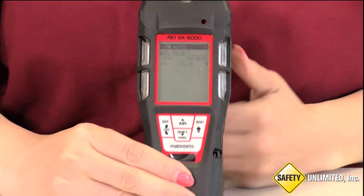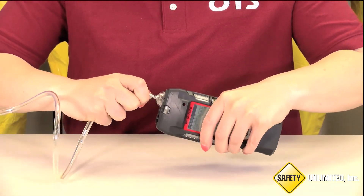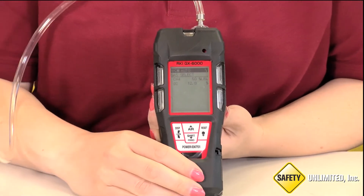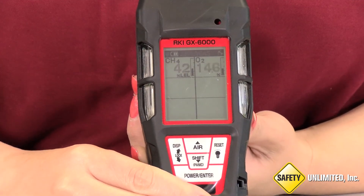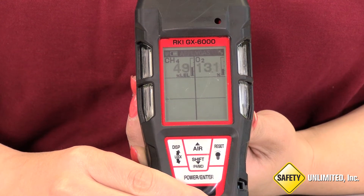Now she hooks up the calibration gas for CH4 for LEL and O2, or Oxygen. She then presses Enter and it is showing Apply Gas. She allows the device to draw gas for at least one minute.